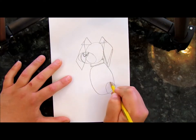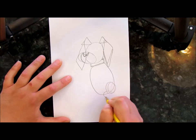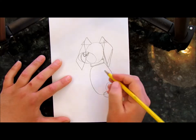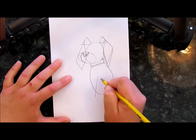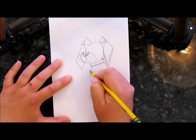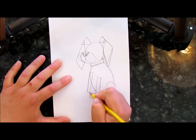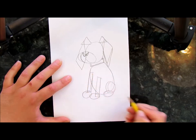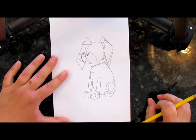We'll do a circle for the one leg — or an oval — and then a circle for its paw. And let's do a rectangle right here, a circle for its other paw, and a rectangle coming down. Circle for its paw. Maybe you can start to see the outline of this dog.